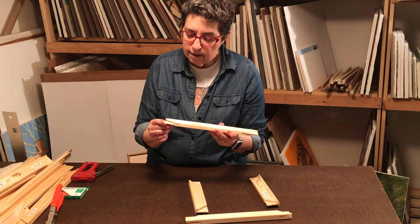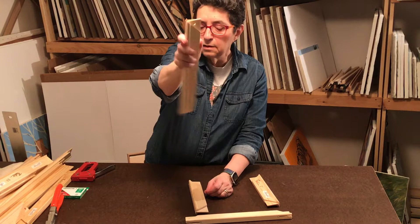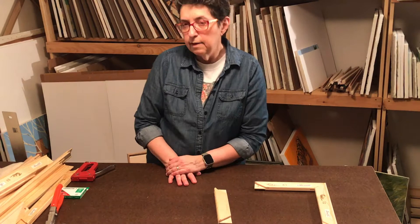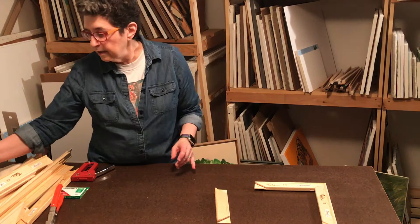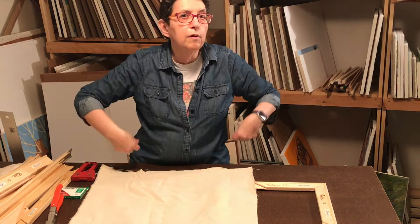These stretcher bars have corners that are pre-cut into nice little notched angled corners and they slot together. Let me go over some supplies you'll need. You need the stretcher bars, you need the canvas. I recommend using raw canvas, unprimed. This is cotton. They sell it by the yard so you can buy it off a big roll, however much you need.